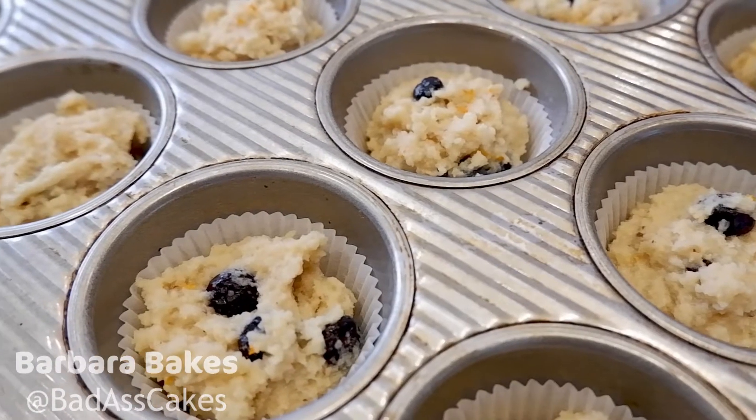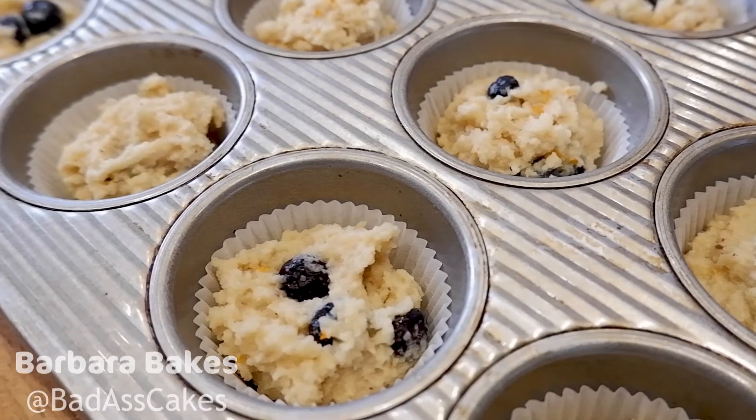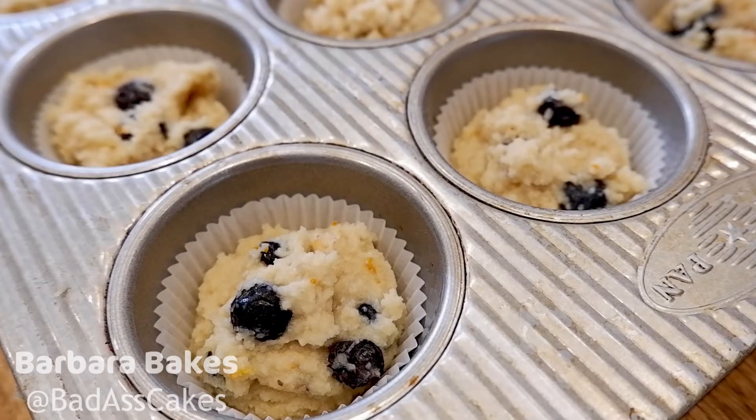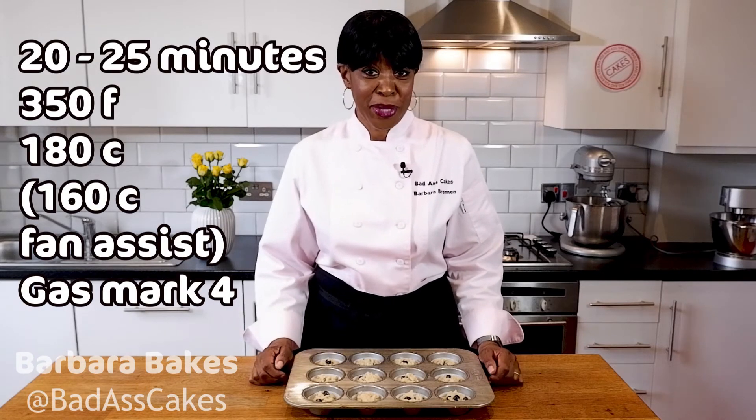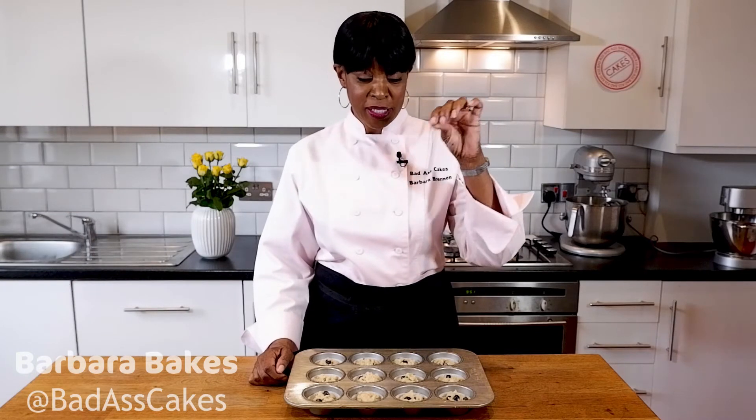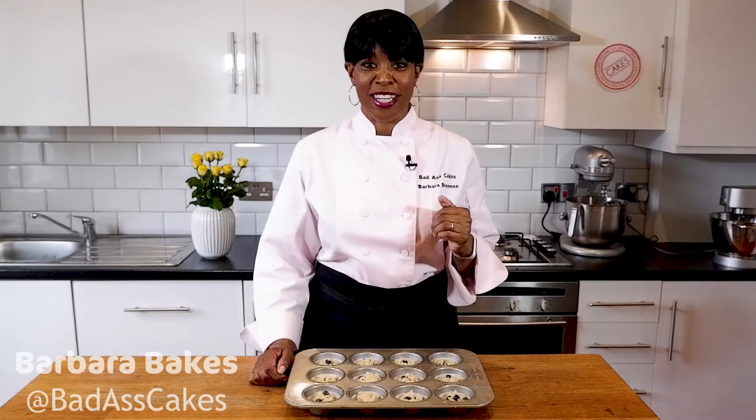All the macros will be in the description box with the ingredients list. These are looking delicious. Now we've finished scooping, we're going to head to the oven to pop them in for 20 to 25 minutes. If you have a skewer, check at 20 minutes — put your skewer in, and if it comes out clean and dry you know they're ready. Take them out of the oven and cool them in the tins.